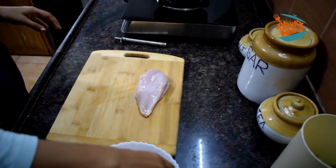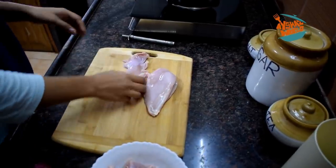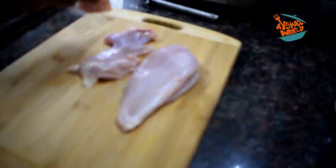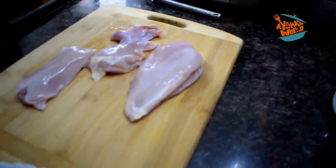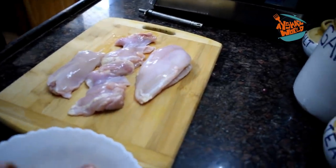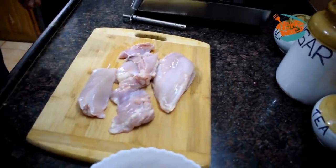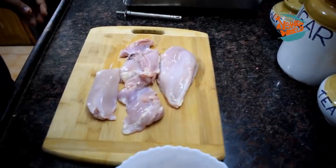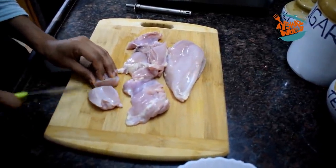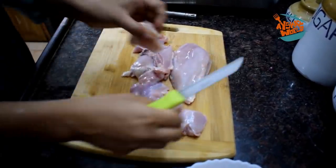Hello, Assalamualaikum, Namaskaram. Welcome back to Aisha's World. I'm going to show you a snack with a samosa taste. First of all, let's eat a samosa sheet. I'm going to show you a recipe in a samosa taste.